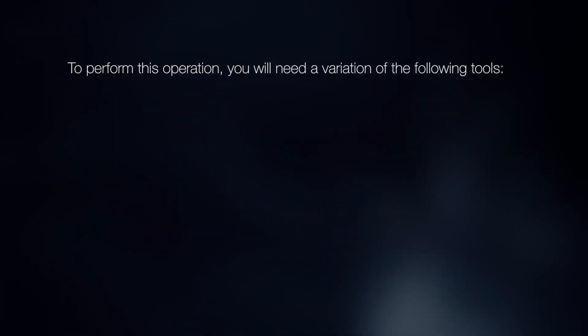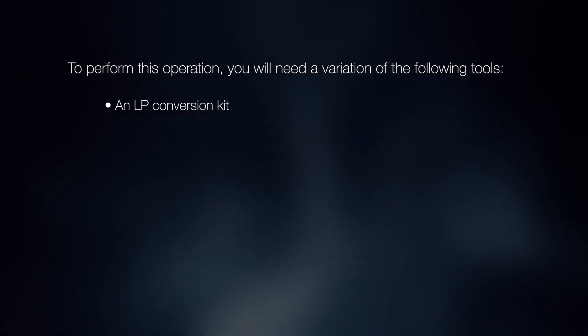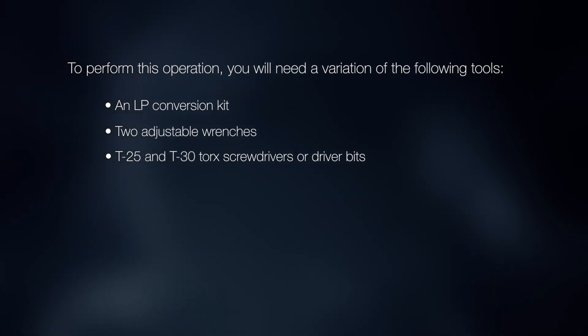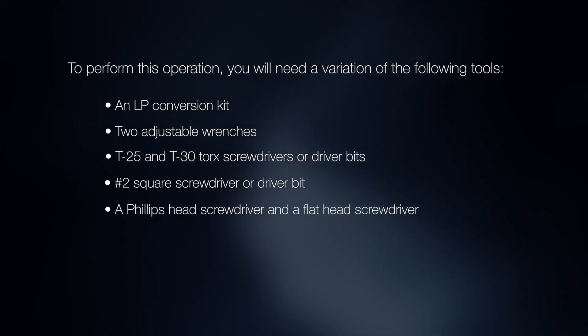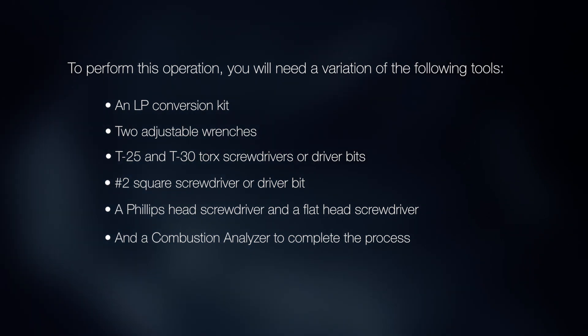To perform this operation, you will need a variation of the following tools: an LP conversion kit, two adjustable wrenches, T25 and T30 Torx screwdrivers or driver bits, a number 2 square screwdriver or driver bit, a Phillips head screwdriver, a flat head screwdriver, and a combustion analyzer to complete the process.